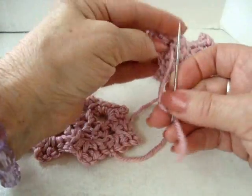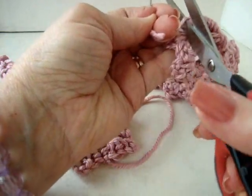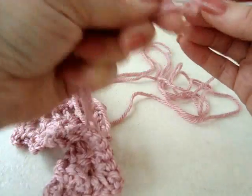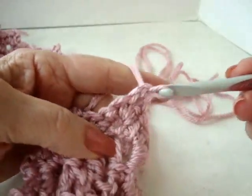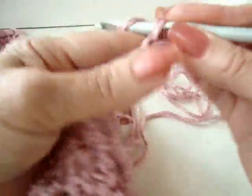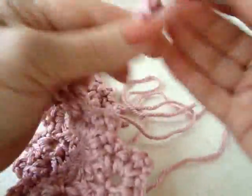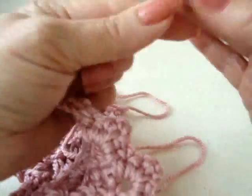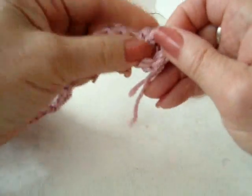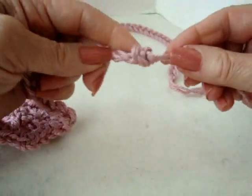Weave these 2 yarn ends back into the finished work. To make the ties, I have 2 yards of yarn folded in half. Pull the fold through the end of the headband and chain stitch until you have no yarn left. Do that on both ends, then tie a knot in the end of each tie and trim the ends off.